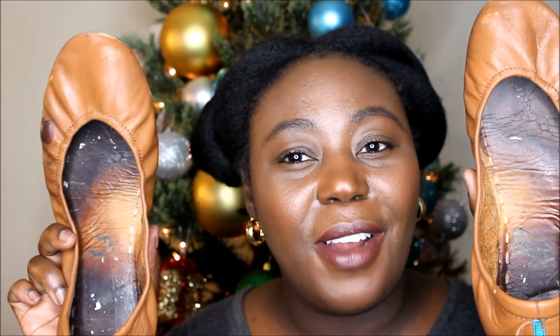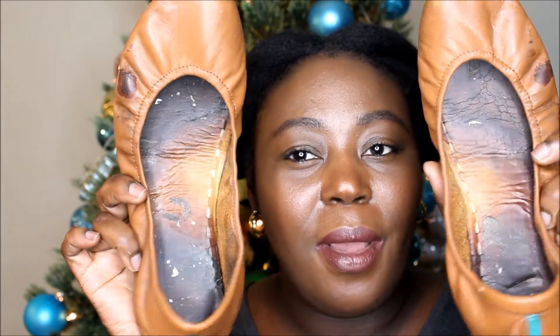After a year, do I still like these shoes? I have to say yes — I very much do love these. These are like the best ballet flat I've ever had. You can see the inside is really brown, but I mentioned this in the previous video.